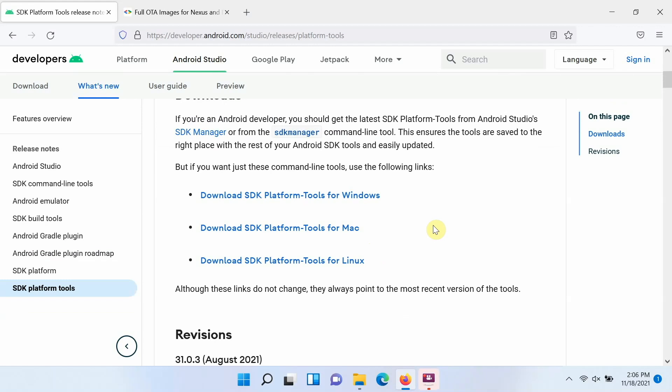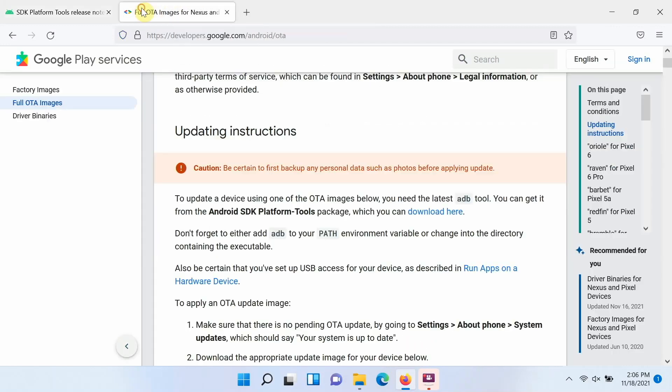We are going to download ADB and Fastboot from the official Android website — all links are in the description of this video. Go ahead and download the one based on your operating system. If you are using Windows you also need ADB and Fastboot drivers, and a video on how to install those drivers is linked in the description as well. Mac and Linux users do not need to install any drivers.